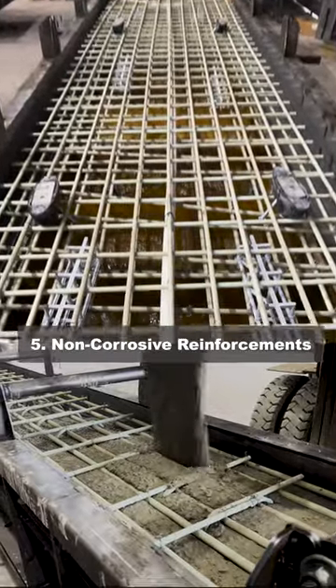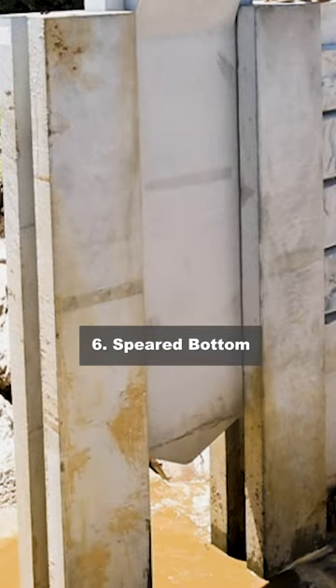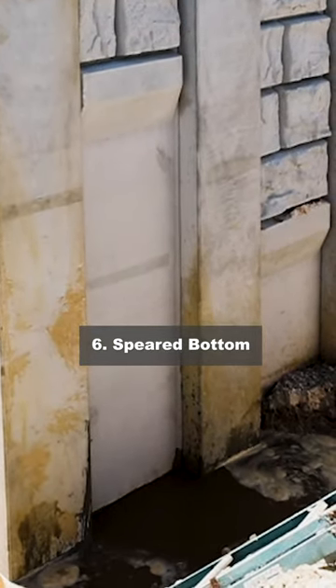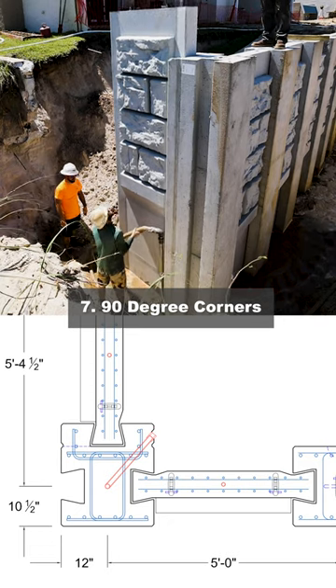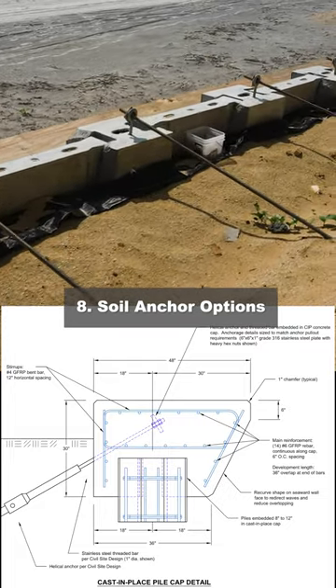We use entirely non-corrosive reinforcements to make sure your wall has staying power. Each unit has a speared bottom to easily drive through tough materials like coquina. We have 90-degree corner units for return walls, and soil anchors can be tied in directly through the post or the cap.